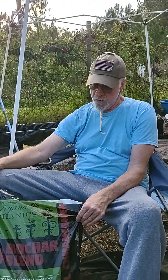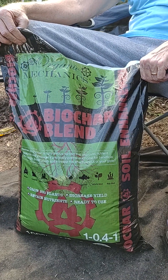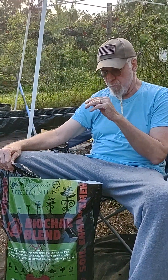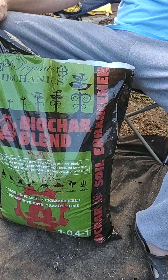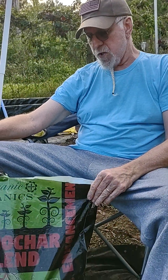We'll just do a little work on the garden today. I wanted to show you guys this stuff — it's called biochar blend. This biochar stuff is really awesome. It's basically pure carbon and it supplements your soil. In this case, this is activated. You need to get activated biochar — if you get regular biochar it absorbs all the nutrients in your soil, so you need to get it four to six months ahead of time.